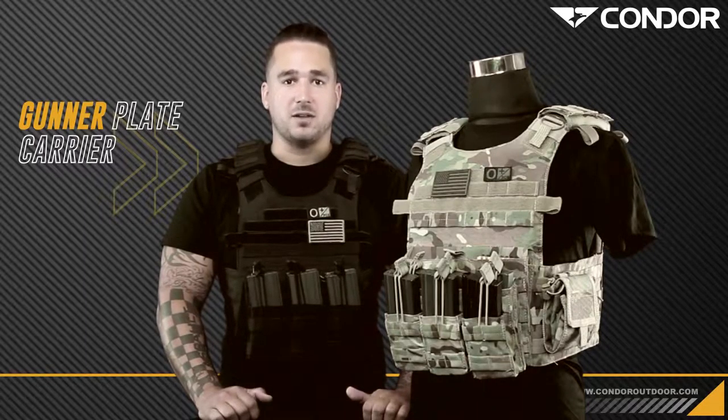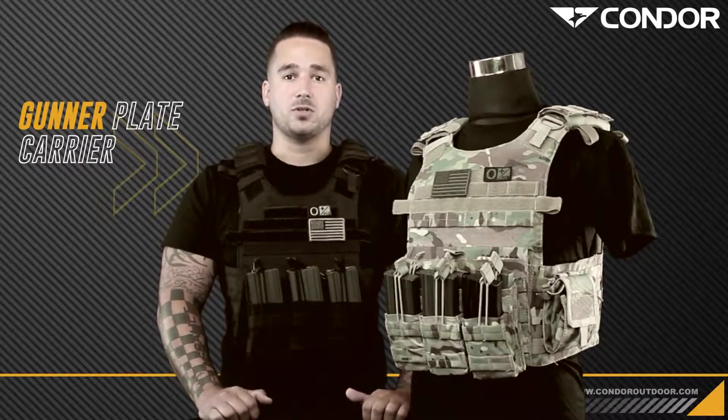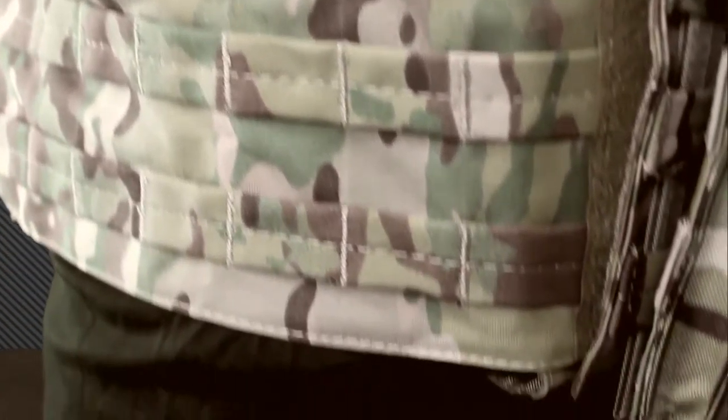Hey guys, welcome back to Commodore TV. I'm Mike. Today we're going to go over the 2010-39 Gunner plate carrier. The Gunner plate carrier was designed to be a lightweight, smaller version of our original QPC quick release plate carrier. It has the functionality of the QPC with that quick release system, but it's a more compact plate carrier package.